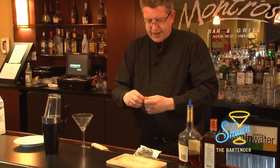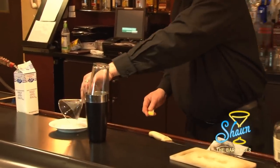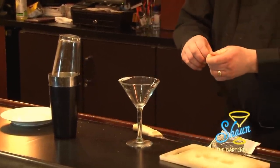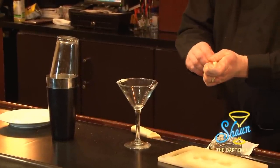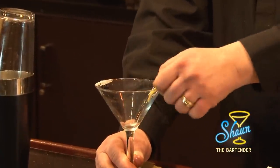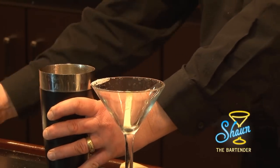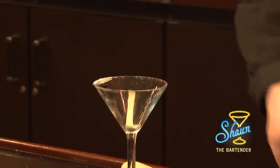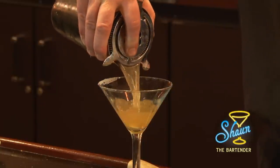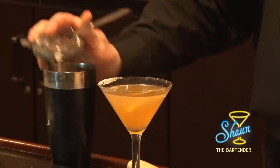Then what I want to do with the cocktail glass is rim it on one end and put a little sugar on the rim, like so. Then take the rind of that lemon and twist it and put it in the glass. Then strain the drink into the cocktail glass. And there you have a sidecar.